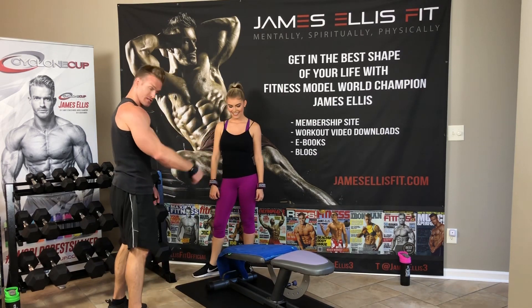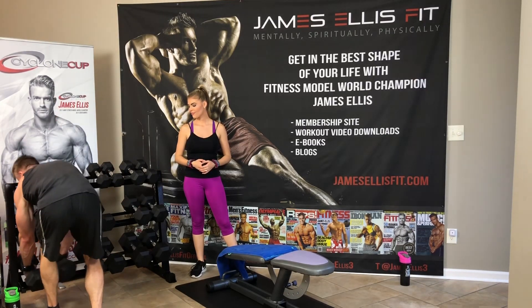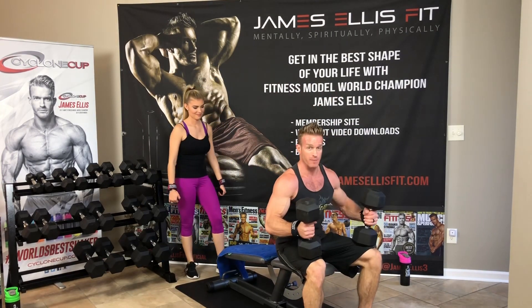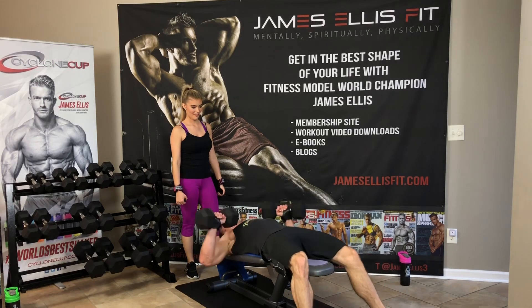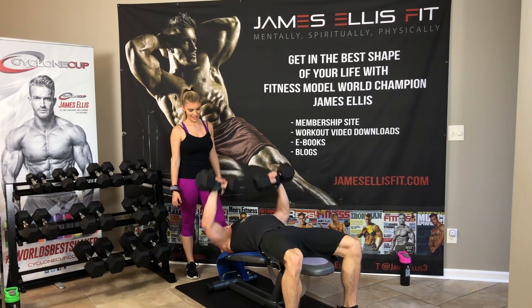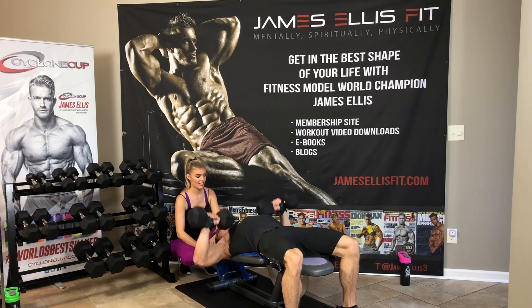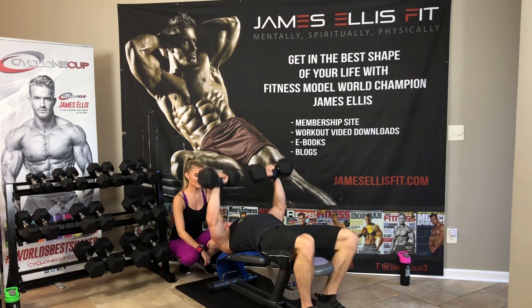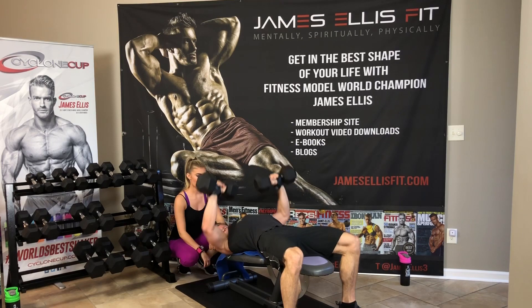Now go to decline bench — get your bench as low as it'll go. We're going to do 20 reps — go back down in weight, I'm going back to 40. Bring your dumbbells to your knees, bring them to your shoulders, lay back slowly so you don't slide down. Go for 20. 1, 2, 3, 4, 5, 6, 7, 8, 9, 10, 11, 12, 13, 14, 15, 16, 17, 18, 19, and 20.